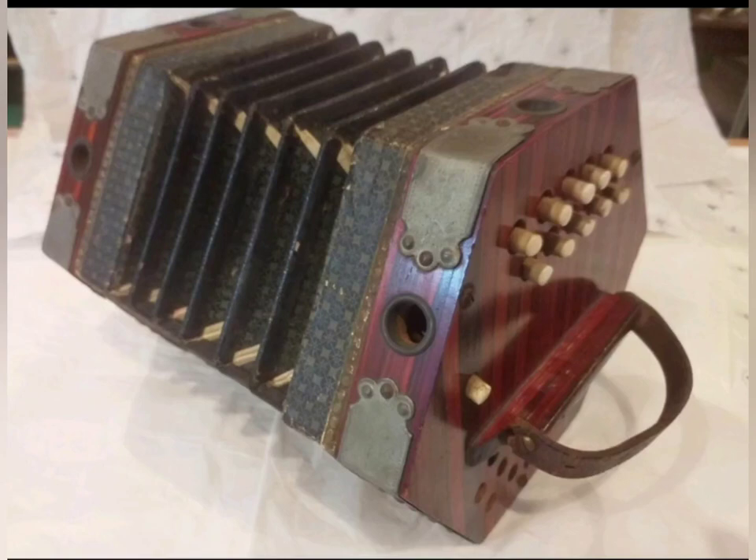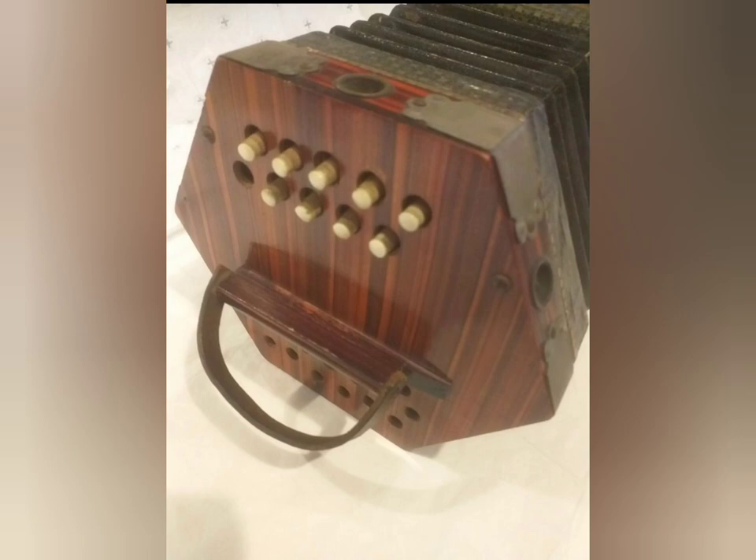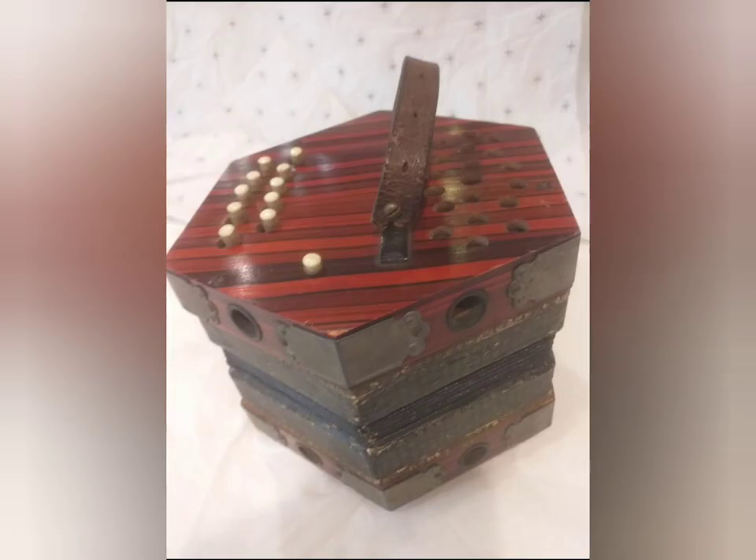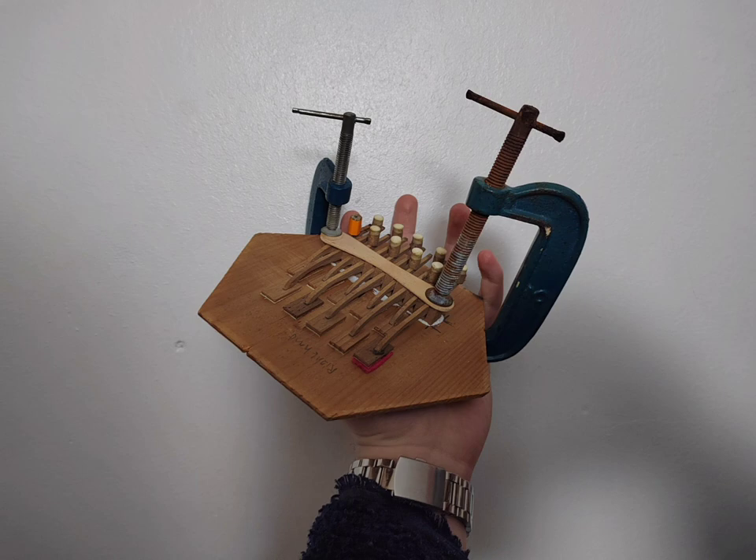Just recently I purchased a pre-World War II 1930s German concertina off Facebook. It was extremely damaged, to say the least. Both keyboard mechanisms had completely detached from the body, leaving them loose inside of the shell.